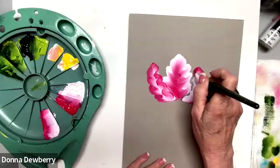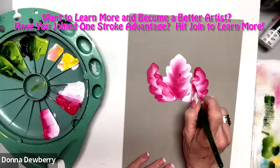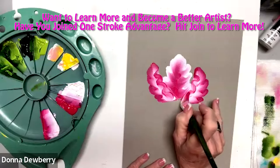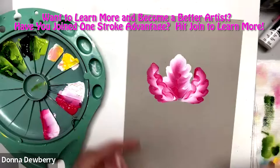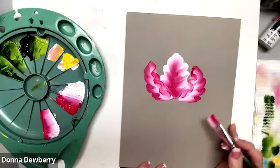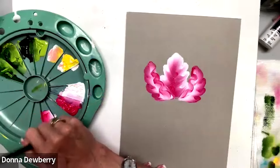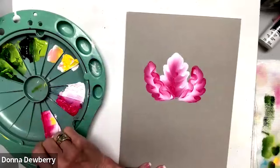Now we're going to come in here, lean on the white, and then wave, wave, wave — then come around. That looks like what you'd see inside the middle of a petal. There's another petal — I could put yellow right here.